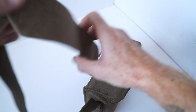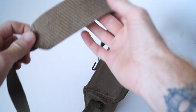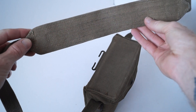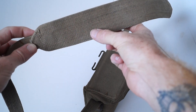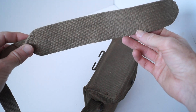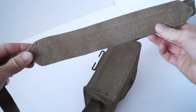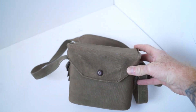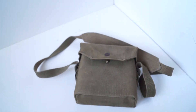The strap would have had the manufacturer's name and date on it, but it's completely worn — I think you can just make it out there. Thanks for watching.